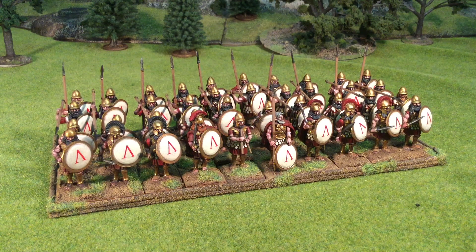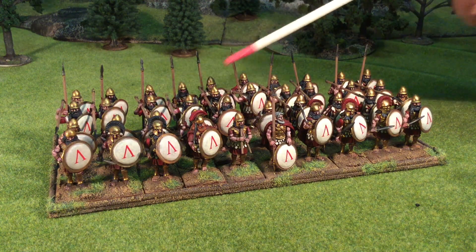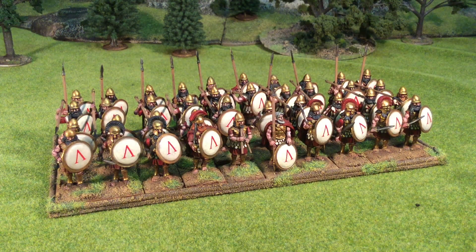I really enjoyed working on these and found the sculpts and poses to be superior to the older Warlord ones. The shields are white with a crimson lambda and they are all rocking the Pilos helmet with the standard panoply of spear, short sword, and shield. They ranked up a lot easier than the Warlord ones but were a bit more fiddly in some regards. For example, the heads had separate mullets or long hair pieces that only went with certain heads, and some hairstyles didn't go on certain bodies.